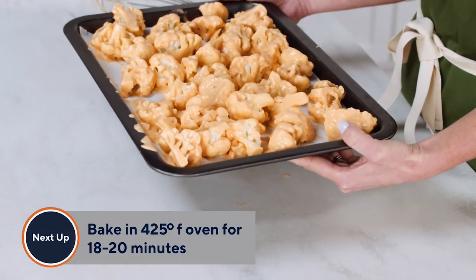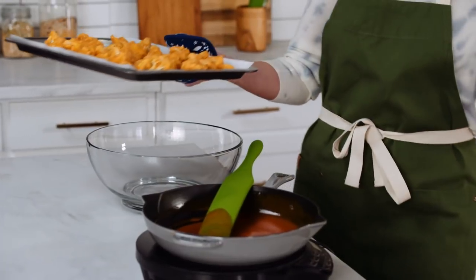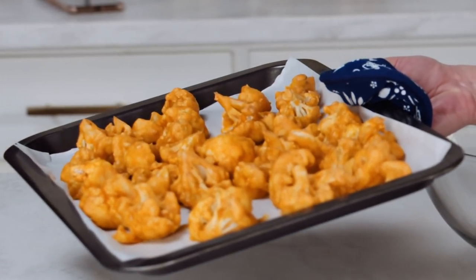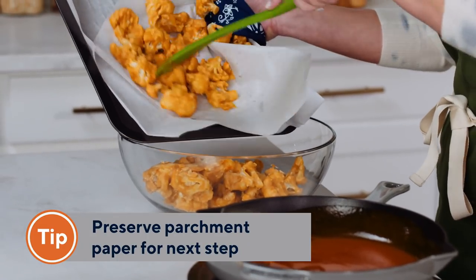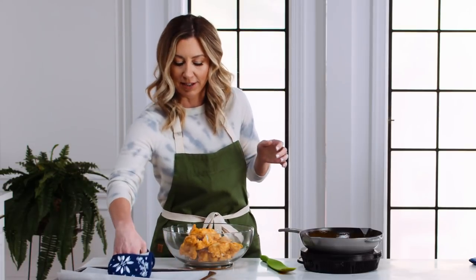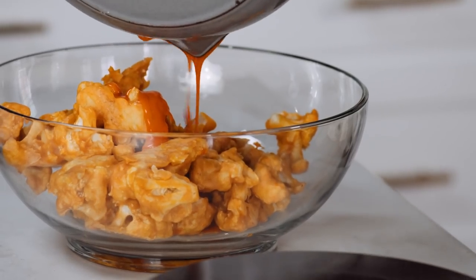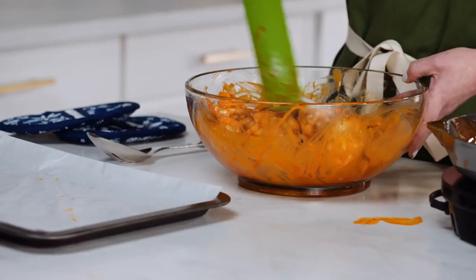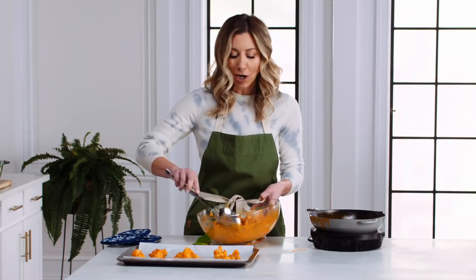We've got all the cauliflower onto the baking sheet. Pop this in an oven and bake at 425 degrees for about 18 to 20 minutes. So while your cauliflower is baking, it's time to make the buffalo sauce. The cauliflower is done — look how nice that coating is, it stayed really crisp. Get it into a bowl and pour the hot sauce right over top. Try to preserve the parchment paper if you can, since it's going to go back into the oven. Don't worry about the mess — you never trust a clean cook.